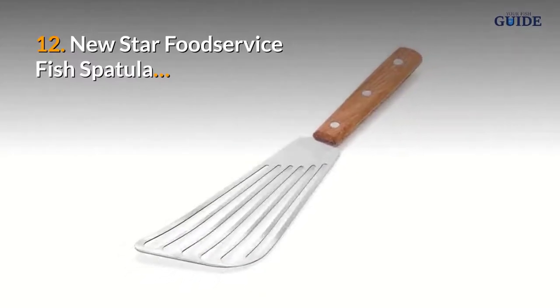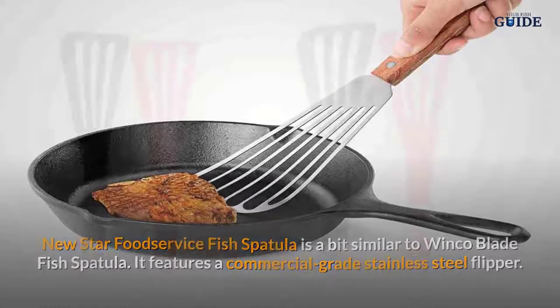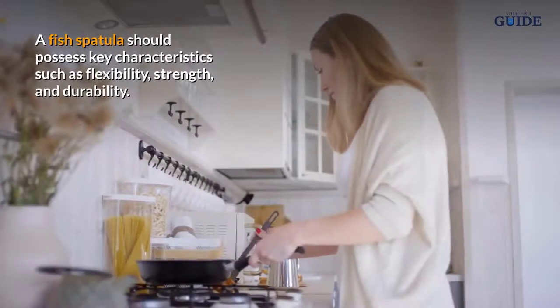Number twelve: Newstar Foodservice Fish Spatula. The Newstar Foodservice Fish Spatula is a bit similar to the Winco Blade Fish Spatula. It features a commercial grade stainless steel flipper.